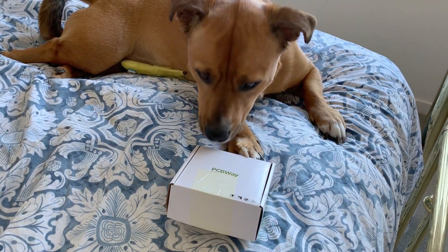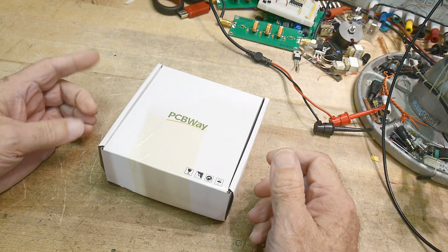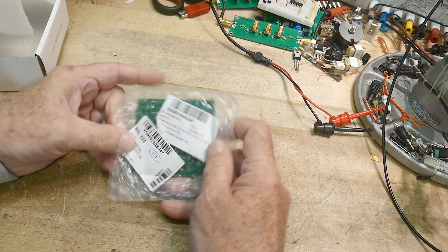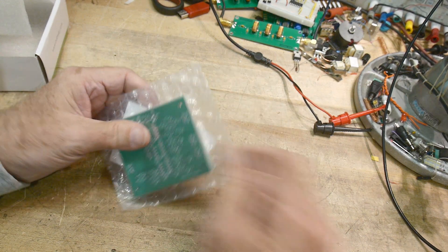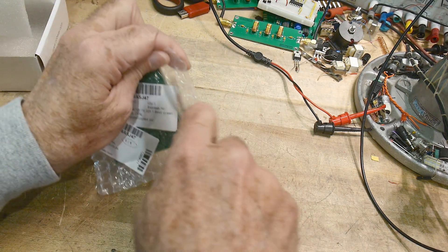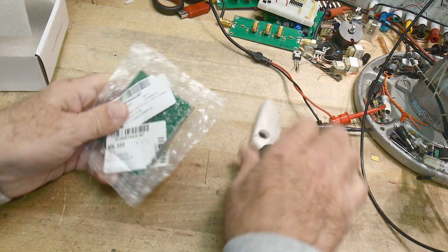So the mailman came and delivered the PC boards. M-Side Dog was hoping for dog treats, but let's take a look to see what we got. They're always packed the same way — quantity five, layers two. They're always vacuum packed, and I do require a sharp knife to get them out.